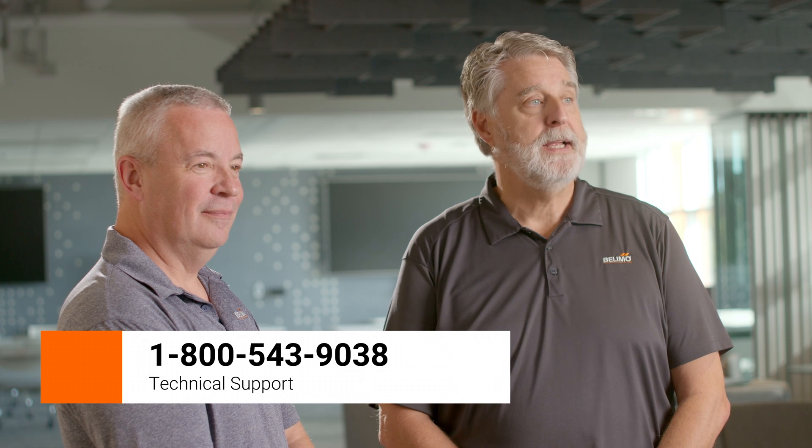Hey Jeff, thanks for that great tutorial. If you have any questions, please call Bilemo Technical Support at 1-800-543-9038. Please remember to subscribe to the Bilemo YouTube channel. Thanks for watching.